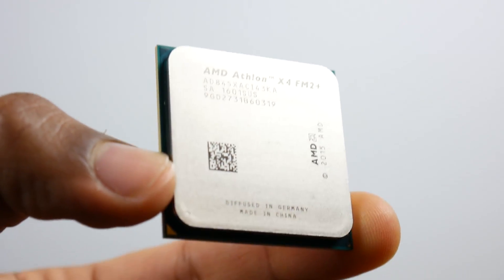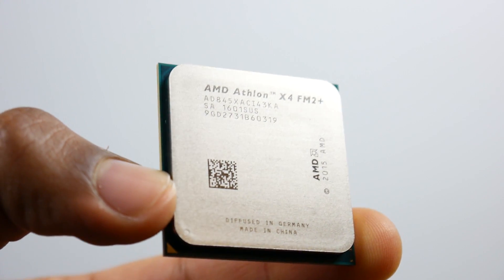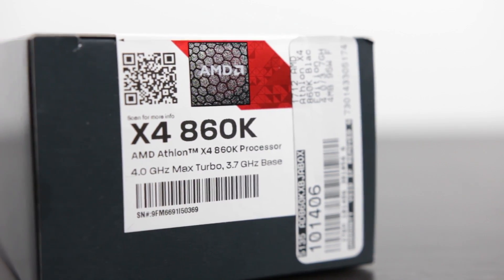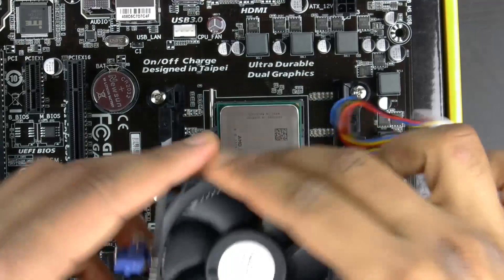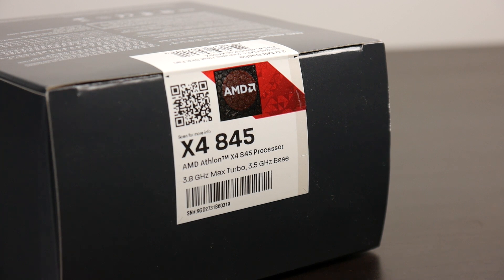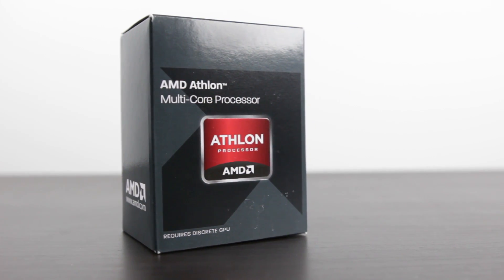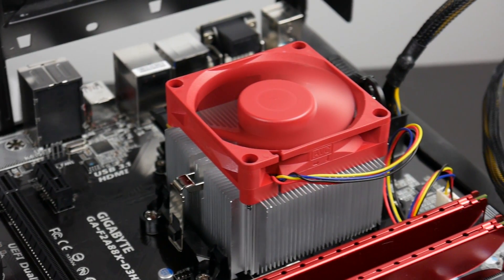Now for those of you guys that are in the market for a budget-based AMD CPU you're probably wondering what the difference between the 845 is compared to the Athlon X4 860K, which is also a quad-core processor. The key thing is the 845 is actually slightly cheaper — you can pay anywhere between $15 to $20 more for the 860K, and in a lot of ways if you're not going to deal with any overclocking the 845 actually performs a little bit better.